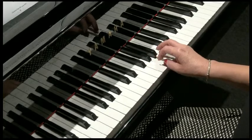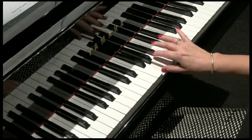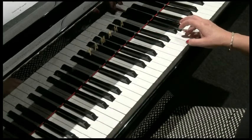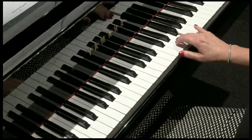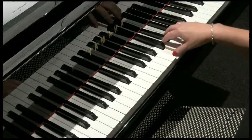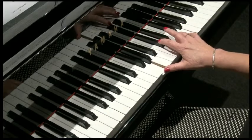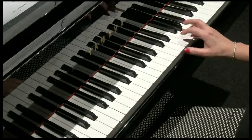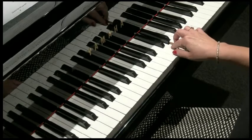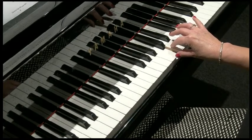Now we can contract your hand in to the G, going up an octave to the next G, and finishing. Showing you that last part again: G, up to G, F, E, D, C, D, C. And finishing with two tied semi-breves together.